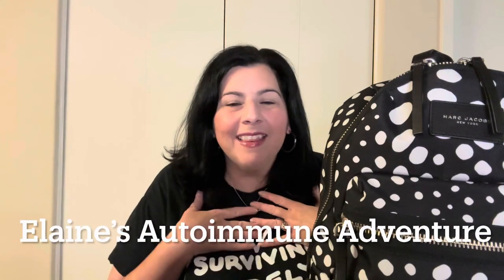Hi friends, welcome back. I'm Elaine and I'm living with autoimmune disease. Today I thought we would do a what's in my bag infusion backpack edition. At my last infusion of Rituxan — if you haven't seen that video, I'll link it down below — I said maybe I was thinking of doing a what's in my bag video because I get a lot of questions about what should I bring to an infusion. So I thought we would dive into it and see what's in there.